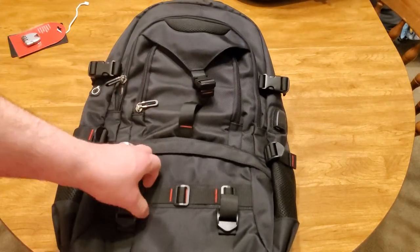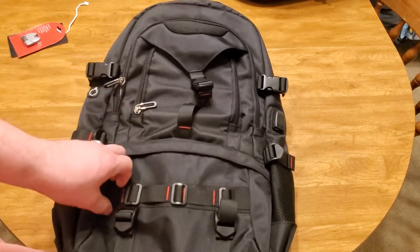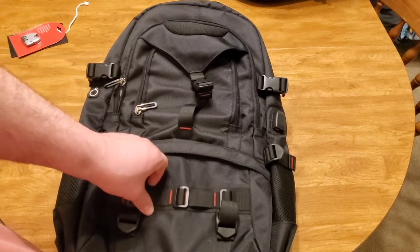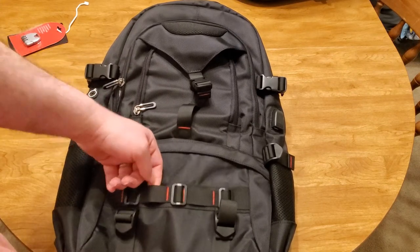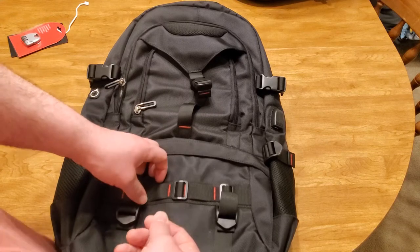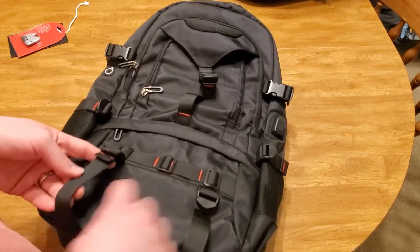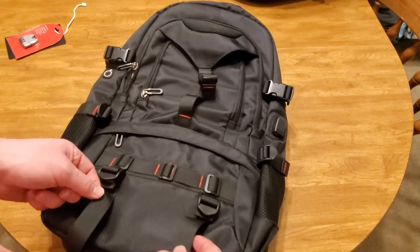Moving to the front, you have little dividers — almost like a MOLLE situation, for those tactical folks that know what MOLLE is. You can slide something down through there and snap it together to have it on the front, and again you can strap those down. You could probably put something there and strap that down as well.